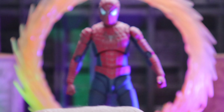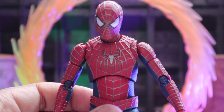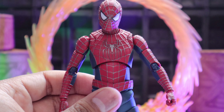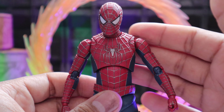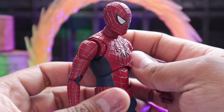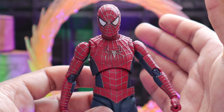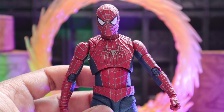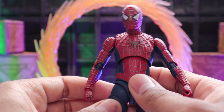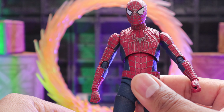The head sculpt could have been better on this guy, but it's not terrible. Actually, it grows on you. I see people replacing the head sculpt and I understand why, but do I feel like he needs it? No. The way the figure comes, it's great. And after how many years — 10? Maybe 15? — we finally get a new Tobi figure. I'm not going to complain.